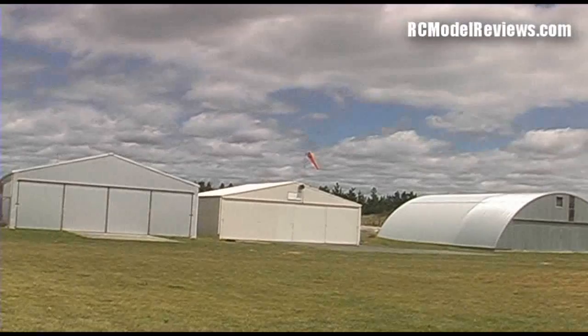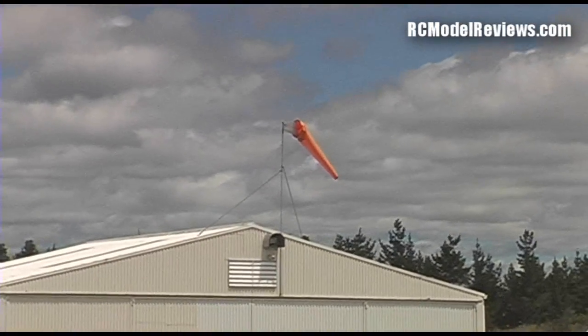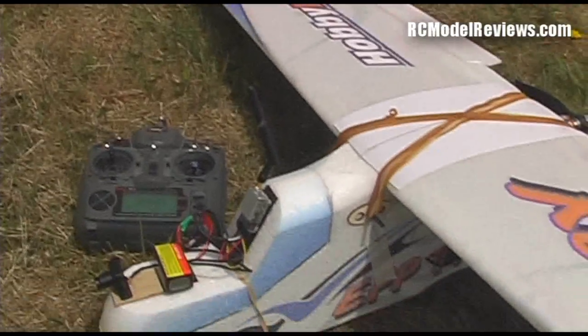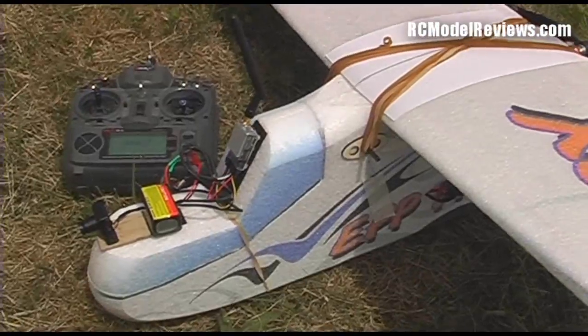It's a very windy day here. That windsock doesn't really show up very well because it's a bit sheltered, but it's blowing probably 10 or 12 knots. I'm going to have a go at this FPV stuff. I'll now hook the camera up to the video receiver, and what you'll see from this point on is what you would see when you were flying.